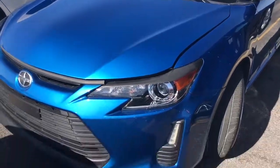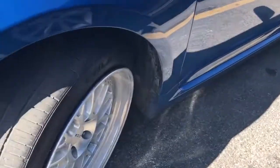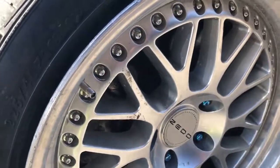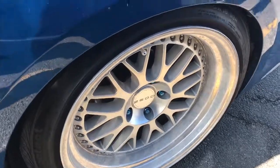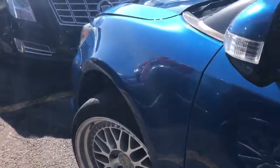So here's something cool. 2015 Scion TC, 6-speed manual with air ride and wheels. Got 18s on here to 25s. See the rear is tucked fairly well. Front has a little bit of gap which I'm sure we can adjust.